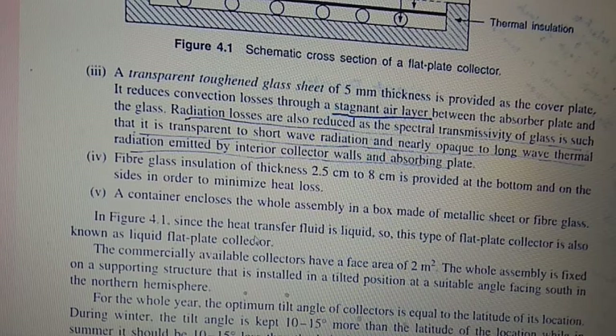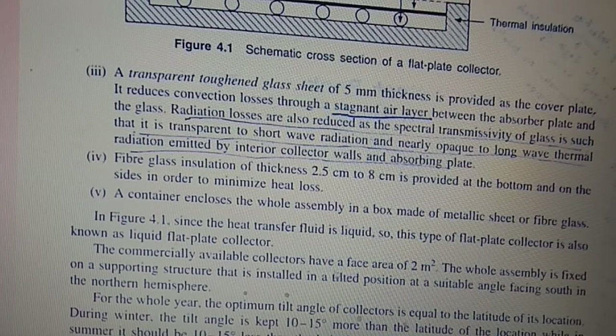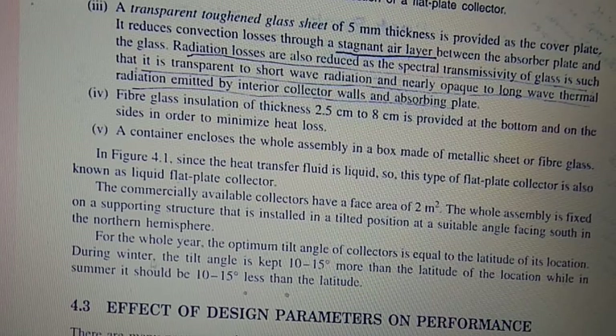Since the heat transfer fluid is liquid, this type of flat plate collector is also known as a liquid flat plate collector. Commercially available collectors have a face area of 2 square meters. The whole assembly is fixed on a supporting structure installed in a tilted position at a suitable angle facing south in the northern hemisphere. For the whole year, the optimal tilt angle of the collector equals the latitude of its location. During winter, the tilt angle is kept 10 to 15 degrees more than the latitude, while in summer it is 10 to 15 degrees less.